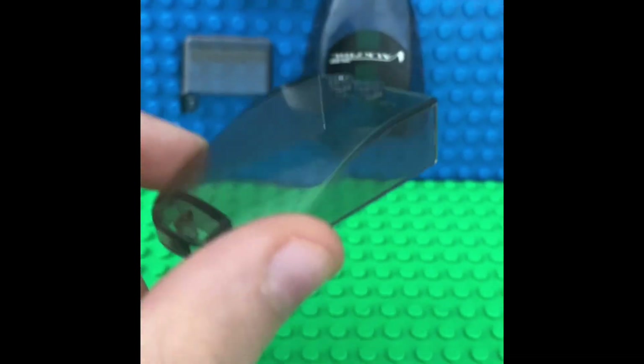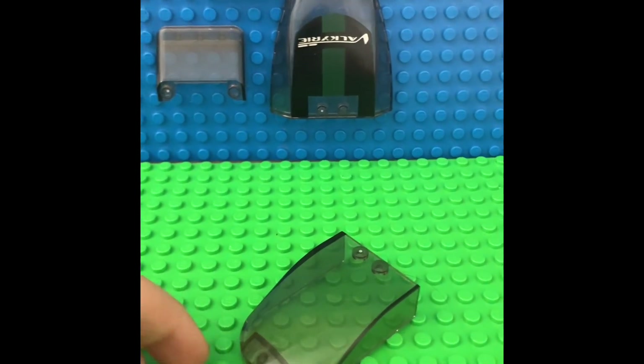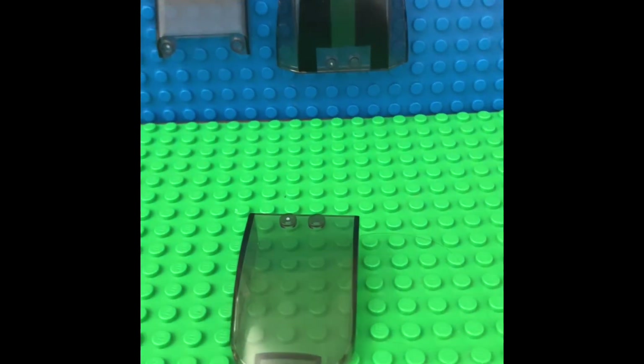You can get it for cheap — two of them for like $7 on Amazon in a set. Wheels, everything comes with it. You can do pretty nice stuff with that.